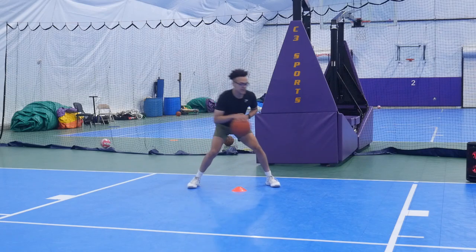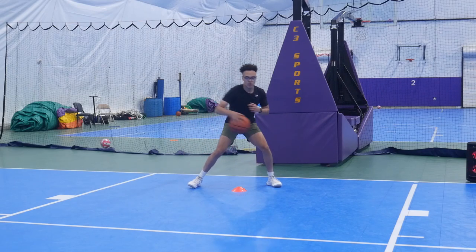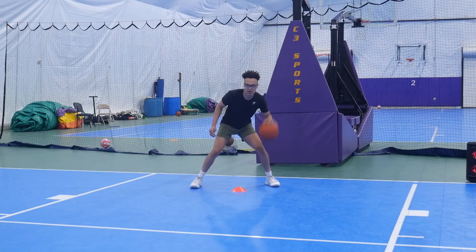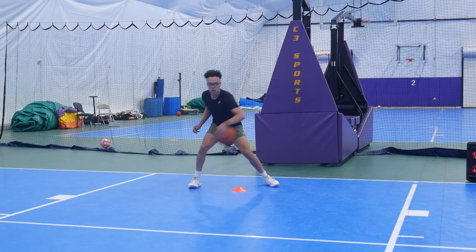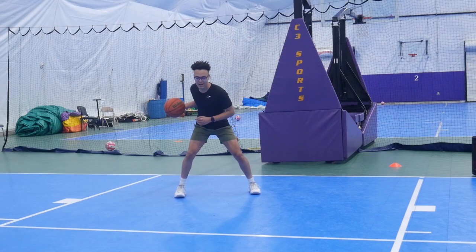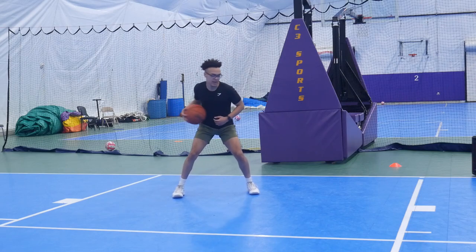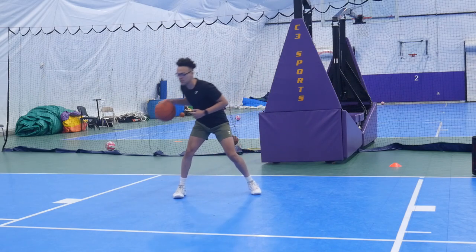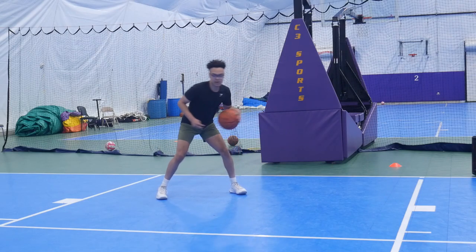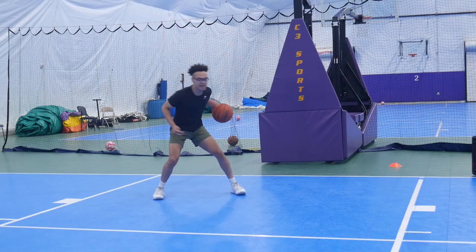Now we're going to work on these pocket pulls. You're going to go with two dribbles and then pull that ball from the opposite side of the cone right to your pocket — imagine like you have a hoodie pocket and you're pulling it right in there. We'll stick with one hand and then switch to the other. Now take a dribble wherever you want to change up the spot, and after each dribble pull that ball right to your pocket. I'm really trying to get as far as I can — sometimes almost going behind my back, or as far as I can in the opposite direction. Just change it up every time.